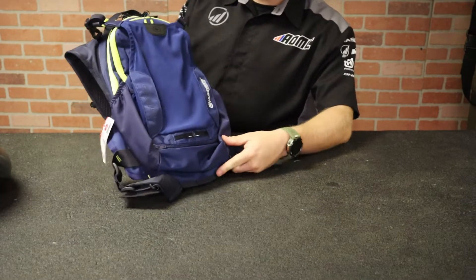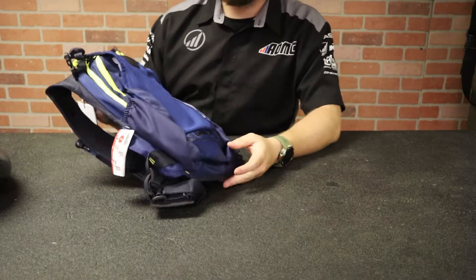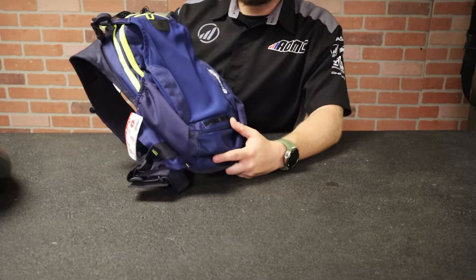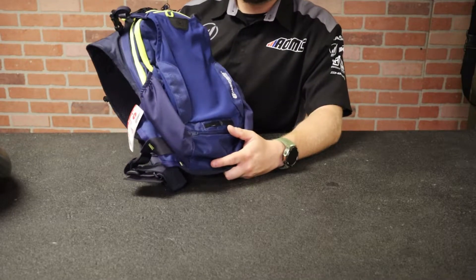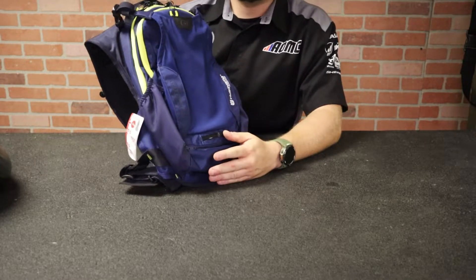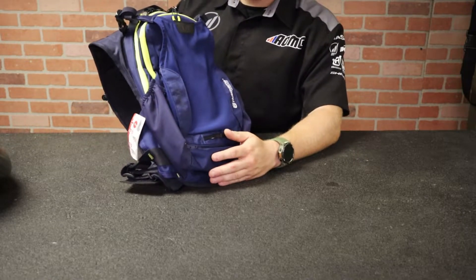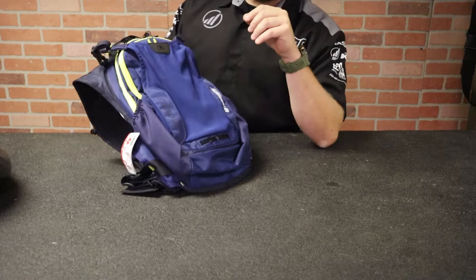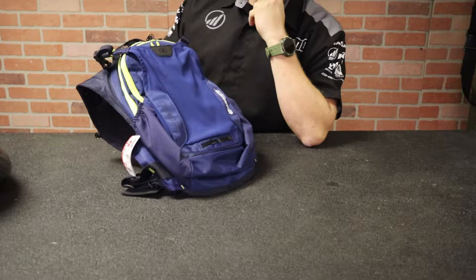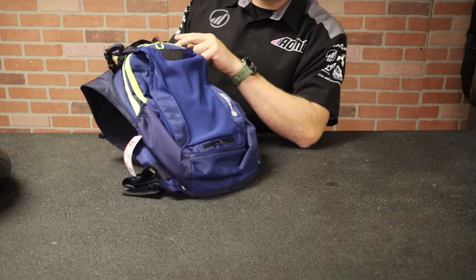I'm going to go over some of the features and show you some of the stuff on it. First of all, the water bladder on the Erzberg is only one liter. On the Baja, it's two liters. This two liters is perfect for a three to three and a half hour race, or if you're just going to go out and ride trails all day. But this is really the first bag in the lineup that you can actually start to store larger items — tools, first aid kit, power bars, spark plugs, stuff like that.